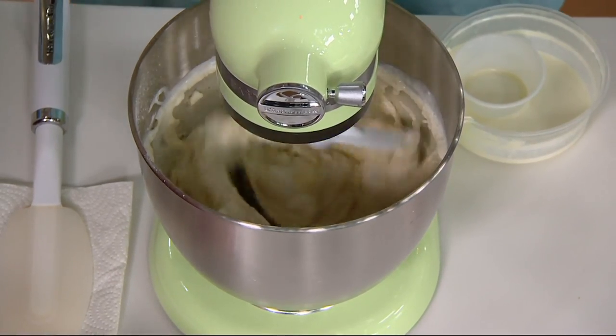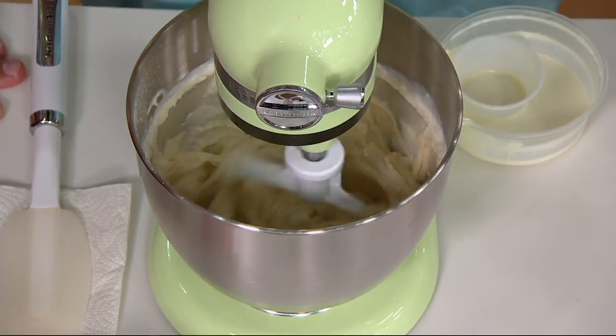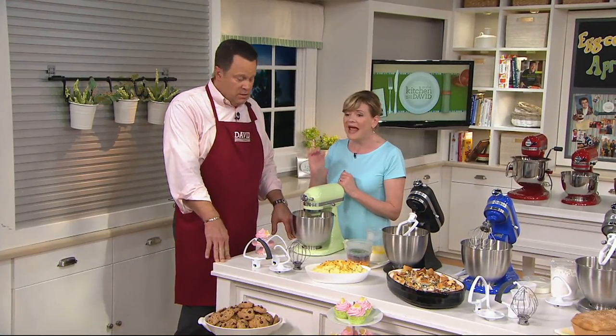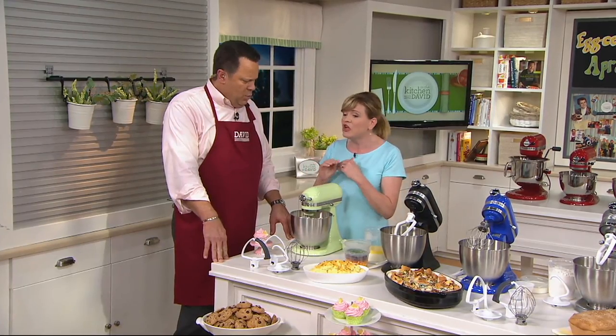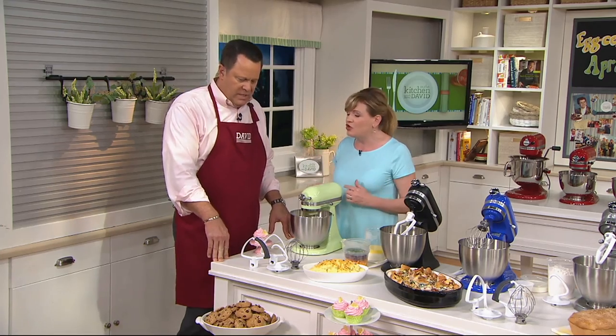It can handle cake mixes, a whole batch of chocolate chip cookies — the recipe right on the bag — and over two pounds of mashed potatoes. So pretty much any of your regular batches, I had no problem with.